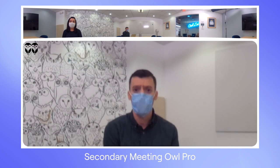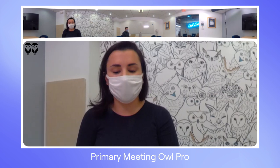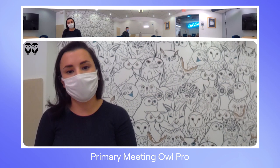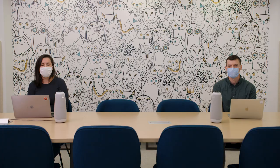And that's how you pair two Meeting Owl Pros with Owl Connect. If you have any questions about using this feature or any other Meeting Owl features, don't hesitate to reach out to us via email at support@owllabs.com. Thanks so much!